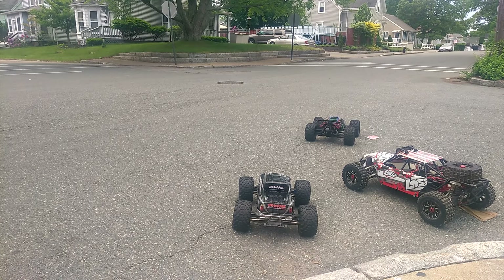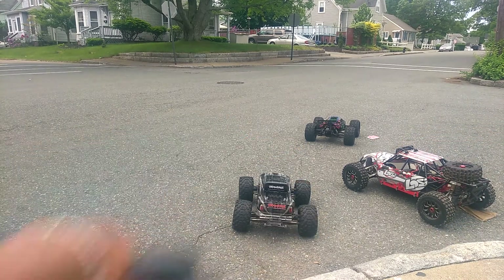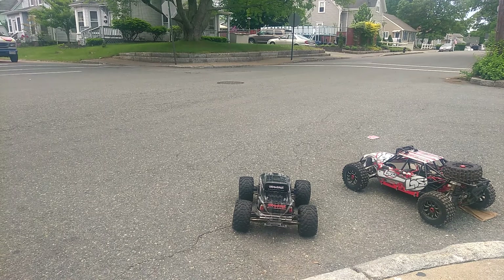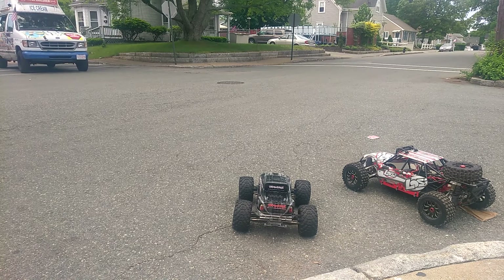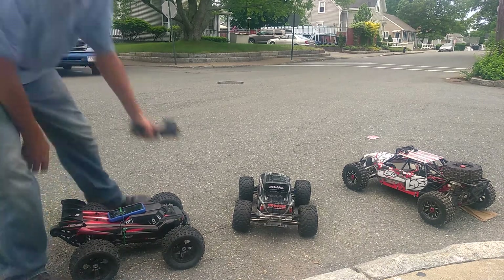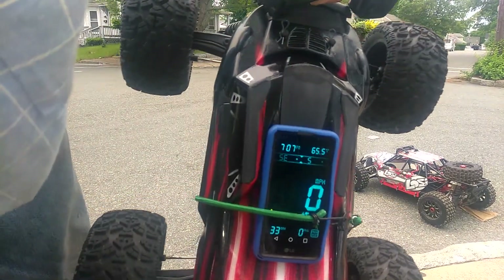So now we've got the TRMTAE BE6S, and of course the Traxxas EMAX, and I'll do a quick one on the Losi DBXL. Let's hit it with the BE6S. Just a warm-up pass — we got 33 miles an hour.